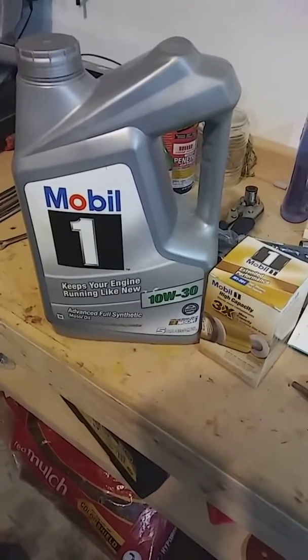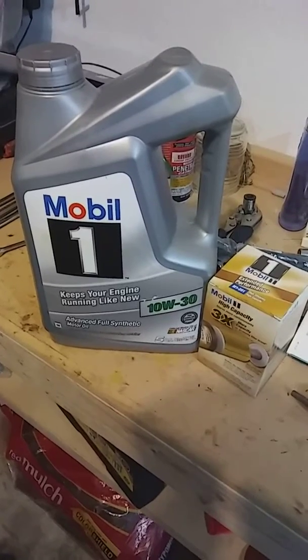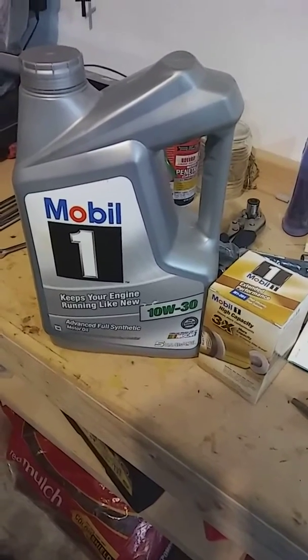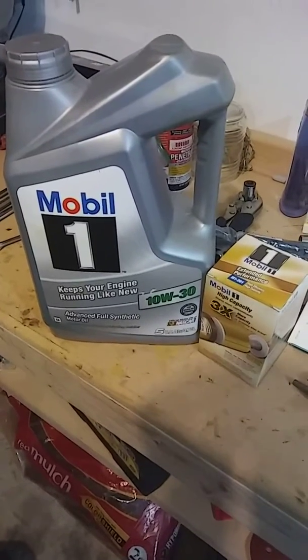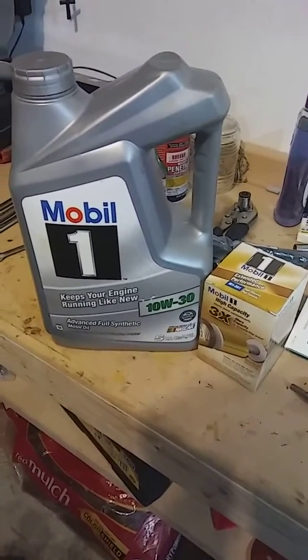What's up YouTube, this is your man DJ Keys coming with another little short vid. This is video 8. So what we're getting ready to do now, we're getting ready to do a Mobil 1 oil change.